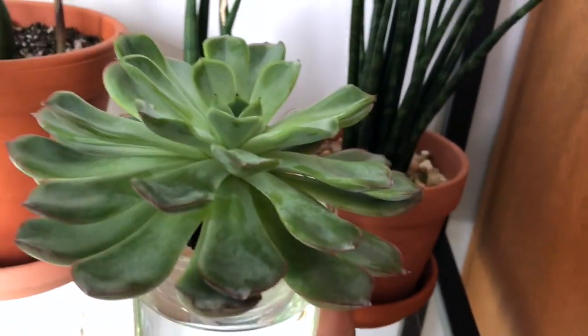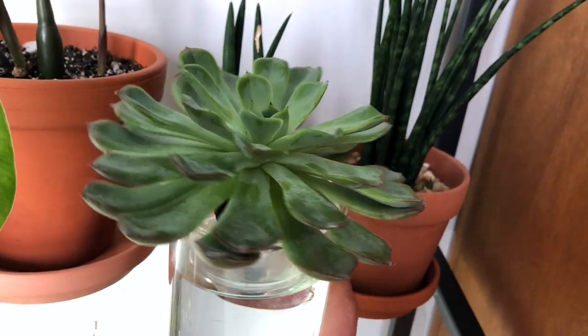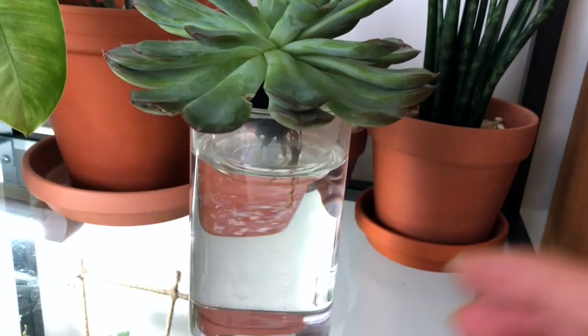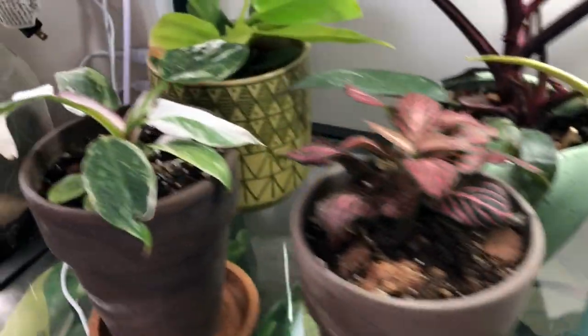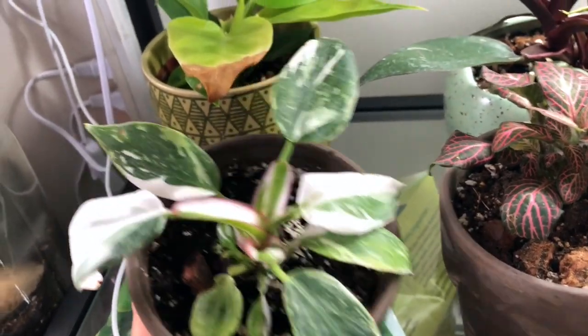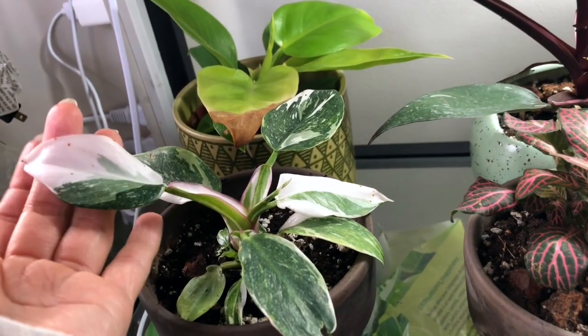And here's my Echeveria — I'm growing it in water. It's been more than three months. It's been okay, so I think I'm going to keep it like this. Going down — these are my philodendrons. My white princess, so beautiful. I love this — the white splashes and the split leaves.